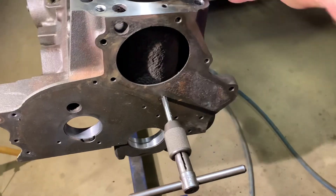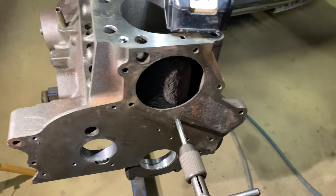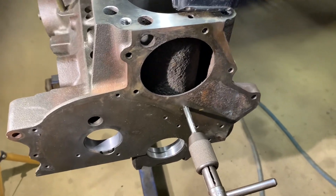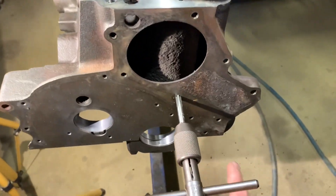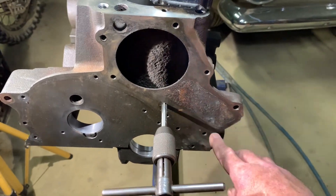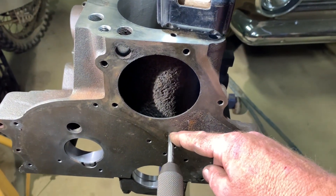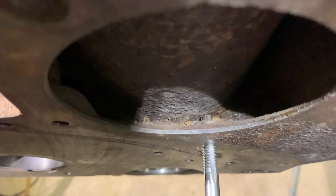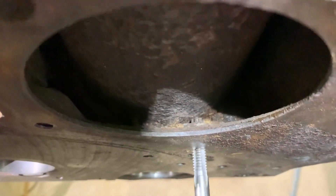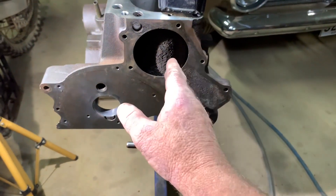Now I just want to show a bit of a design flaw. It actually happens in the Australian Falcons as well. This is water pump bolts on here, and this lower bolt here - if you put the wrong bolt in there, you're going to wind that straight into the cylinder wall and punch a hole inside of there. I've seen it done, so just be careful.